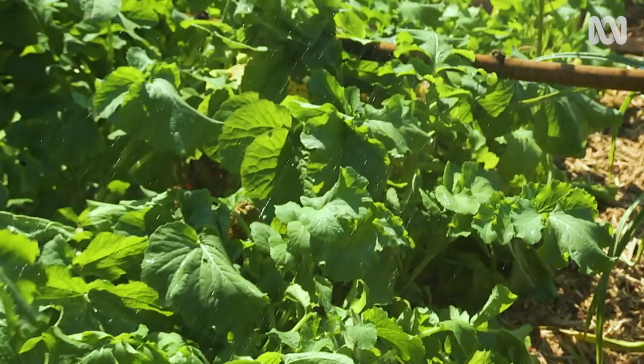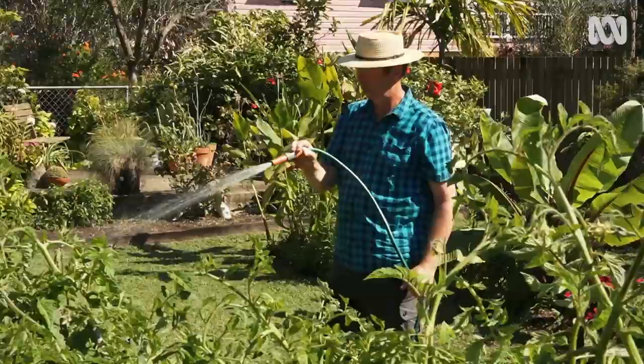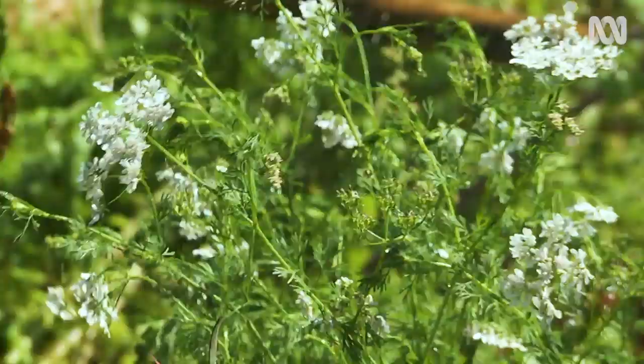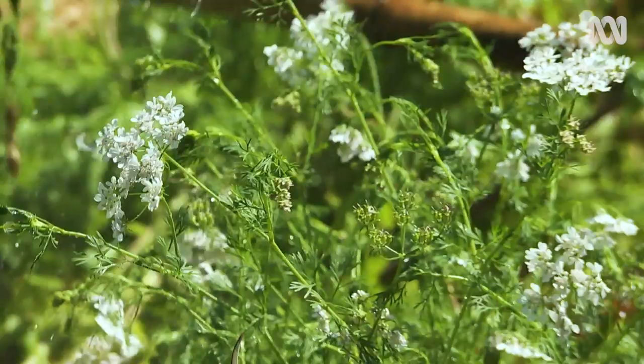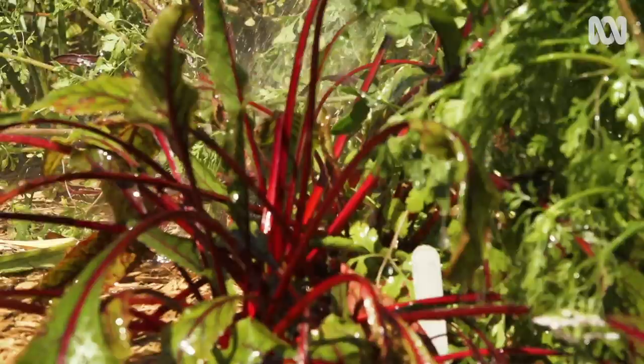Other things like pests and diseases, root rot, fungi, and nematodes — they really love consistently moist soil. By allowing that to dry out in between waterings, I'm not doing them any favours at all. And in my garden, that allows me to get full value from a very small amount of water.